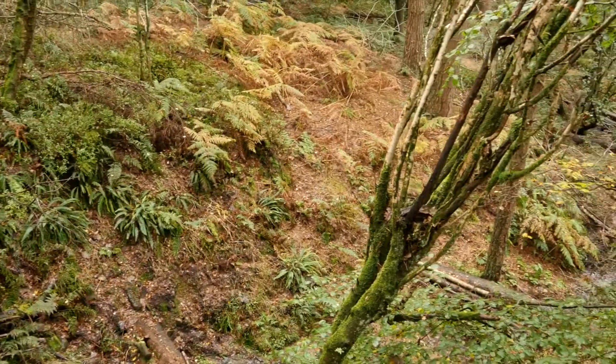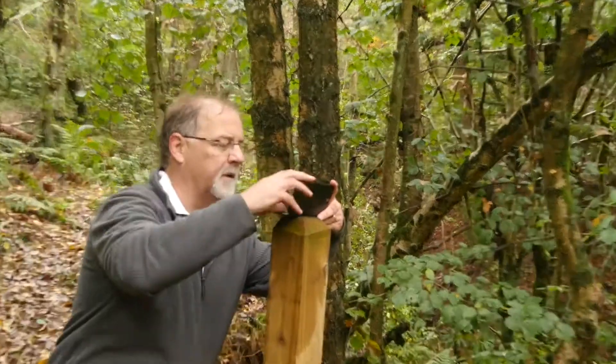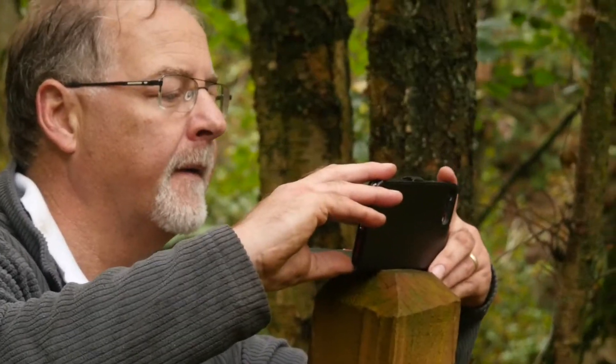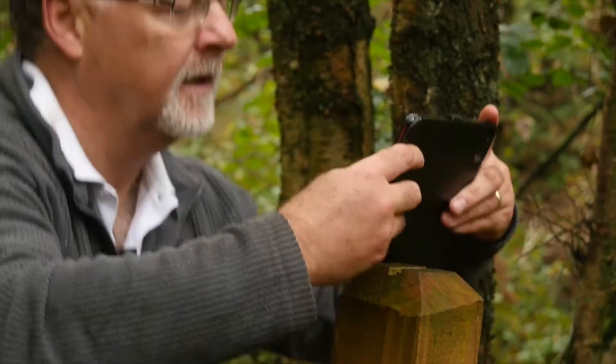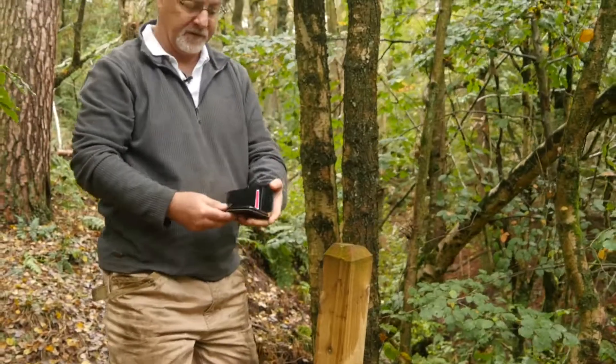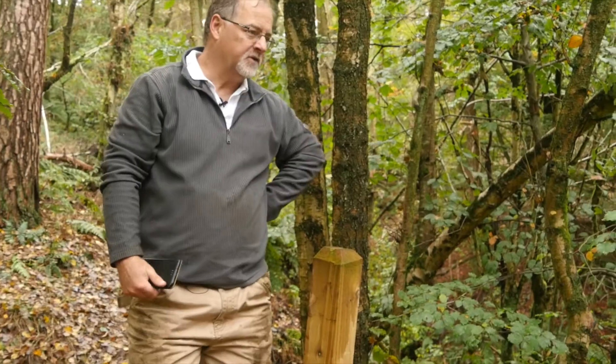There's a mobile phone on top of there to take pictures every three or four times a year, just to see how the situation is changing over time.